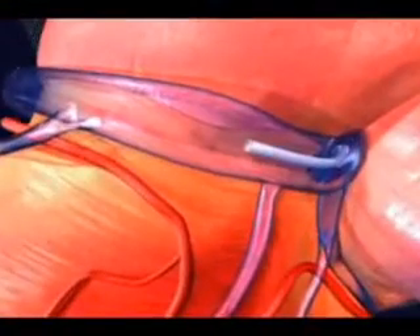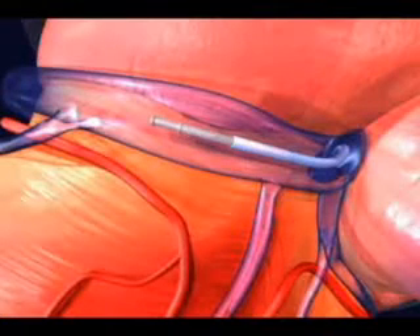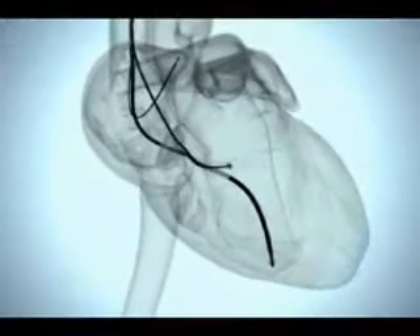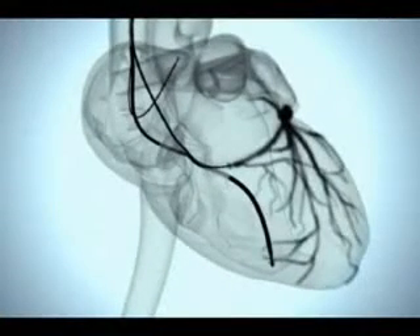In order to target the best part of the heart on the left side for the resynchronization lead, a catheter is inserted in the coronary sinus vein, a balloon is inflated and dye is injected. This dye, shown on this x-ray image simulation, shows the picture of all the blood vessels on the left side of the heart that can be potentially used to insert the resynchronization lead.